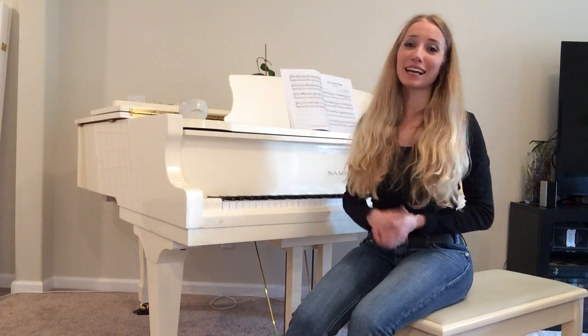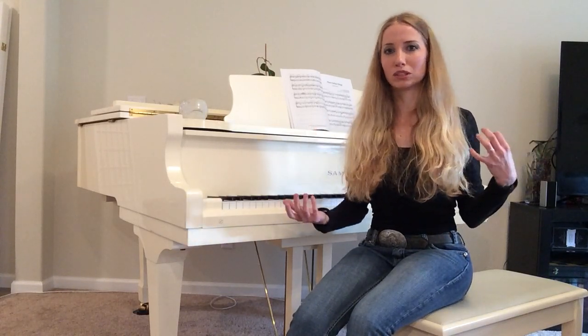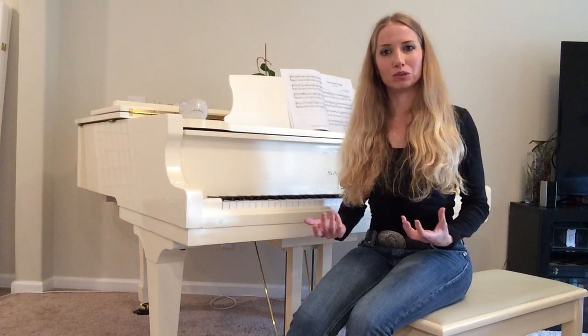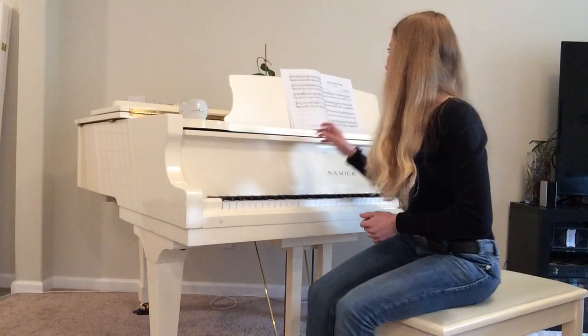Being a classical musician is really hard because when you're trying to transition into a different genre such as jazz or blues, it's like speaking a totally different language in music. And today I'm going to challenge myself — I've been practicing this piece for a while now, so we'll see how it turns out.